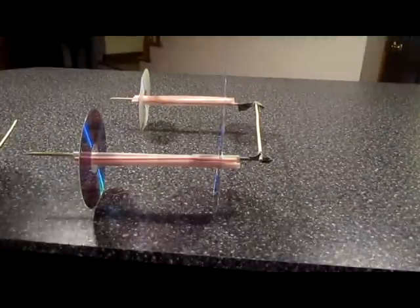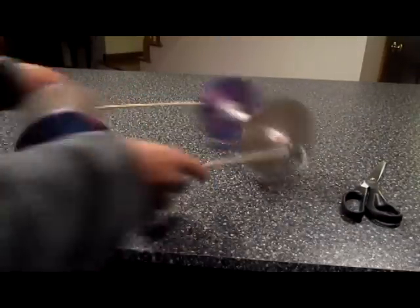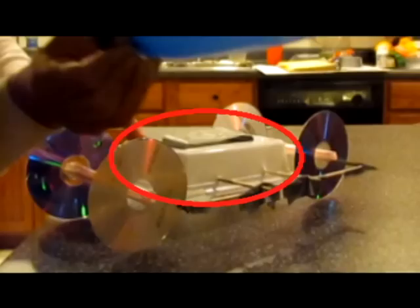Same thing for the other side. You can see here that we added a platform onto the car — it's just so we can get better leverage to attach the balloon, so you can do that yourself.